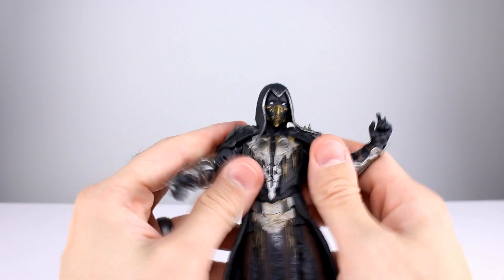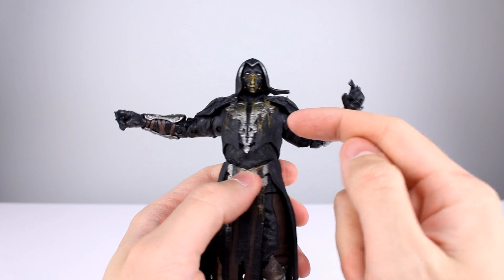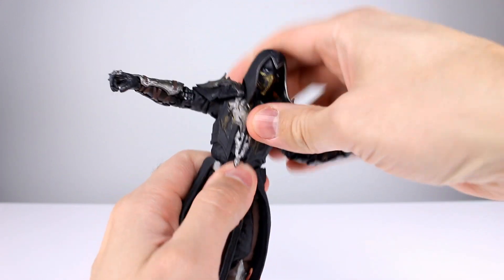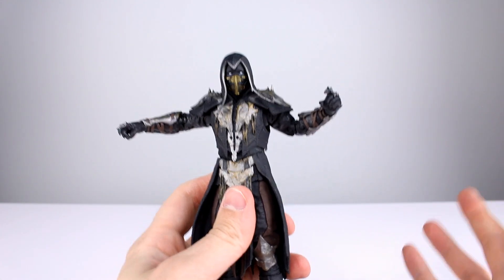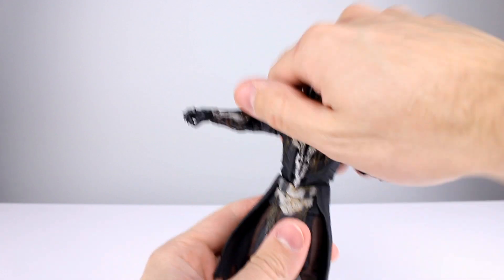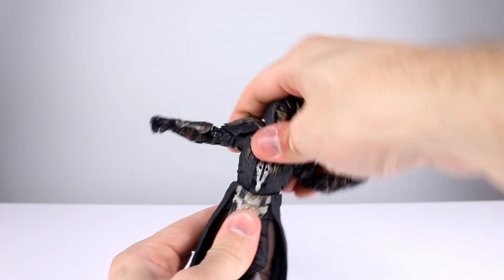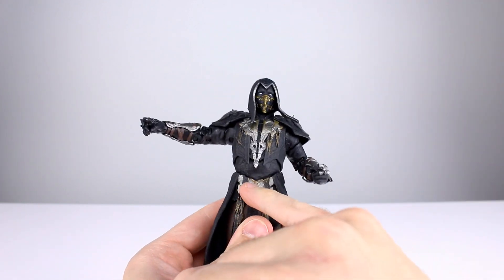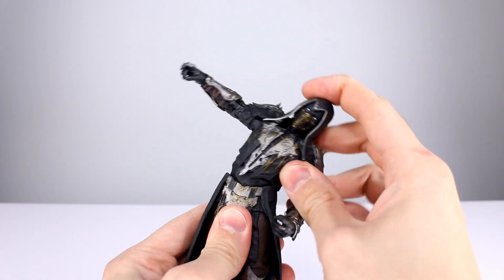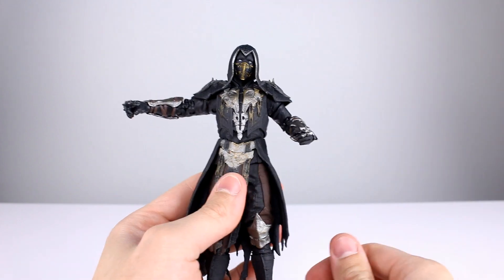For the torso, there's a joint between the upper torso and abdomen that moves around pretty well. However, McFarland figures seem unable to lean forward — it's a recurring thing — though it leans back nicely and side to side is acceptable. There's also another ball peg at the bottom, so using those two together you get side-to-side and backward movement, just not much forward at all, which is a little limiting. You do get rotation of course.